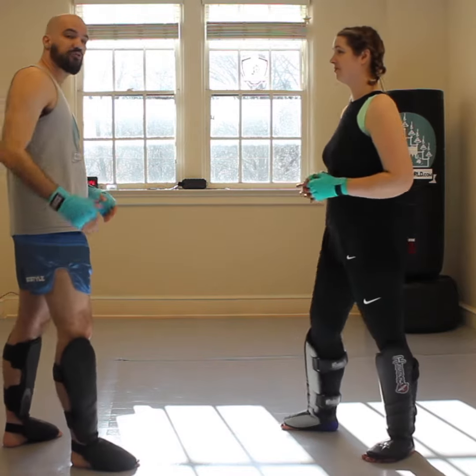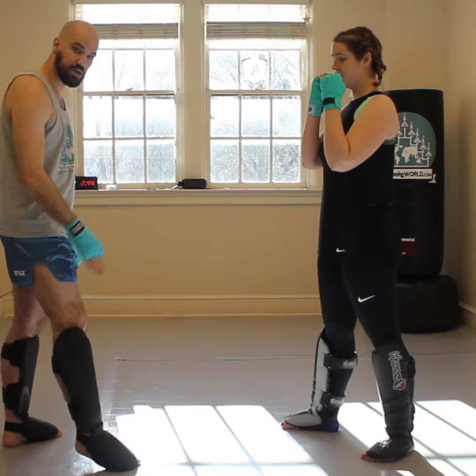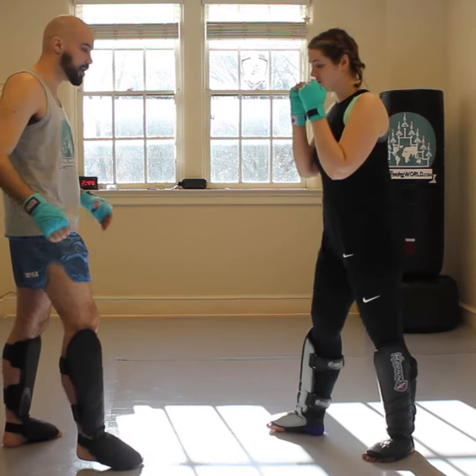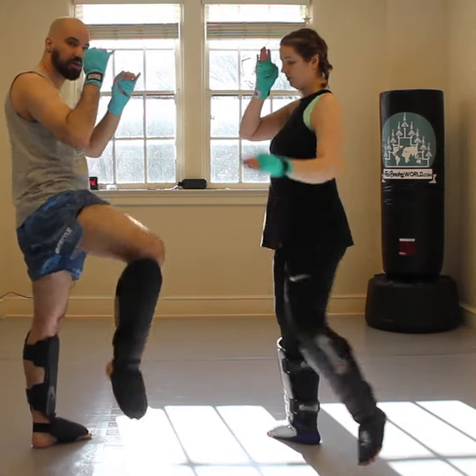So Paige is going to come for a roundhouse with her rear side shin. What I'm going to do is check it by placing my lead shin in the path of where her kick's coming. So when she comes up for her kick, I'm just going to check it and come back.